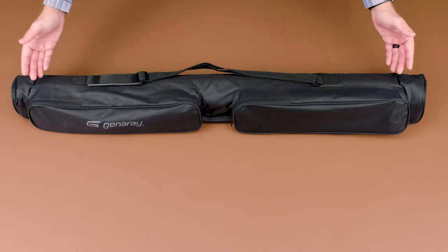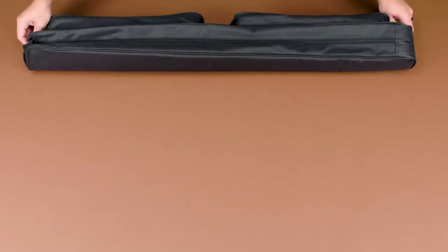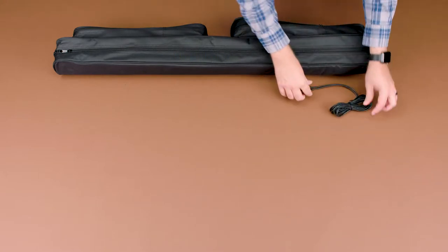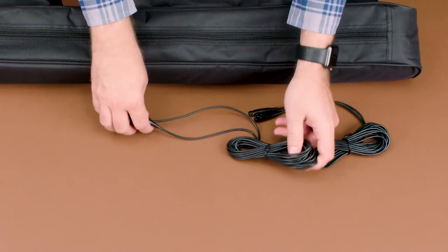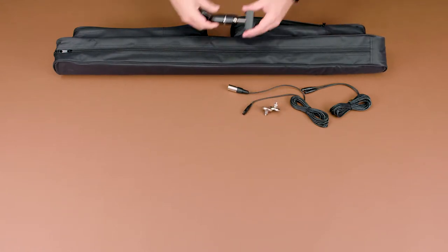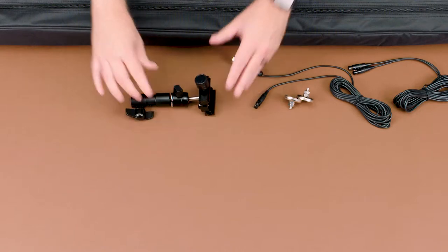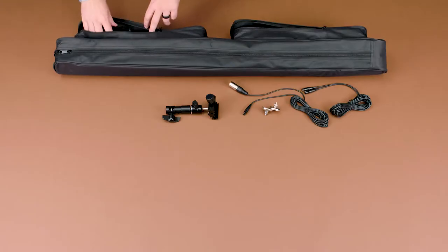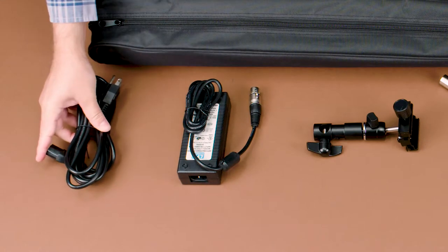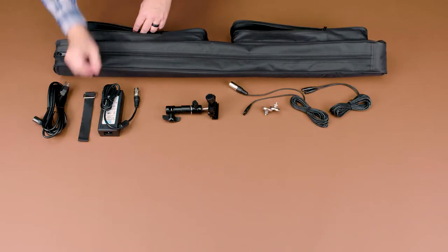Let's take a look inside the box. This bag here holds everything you need to operate the baton lights. In this front pocket is a couple of DMX cables, two magnet mounts that allow you to attach the baton to any metal surface, and an Arca-Swiss ball head. In the other pocket you have the AC adapter, a power cord, and some Velcro straps.